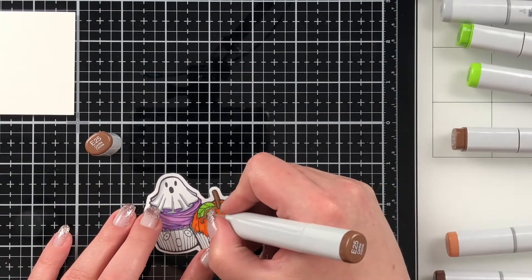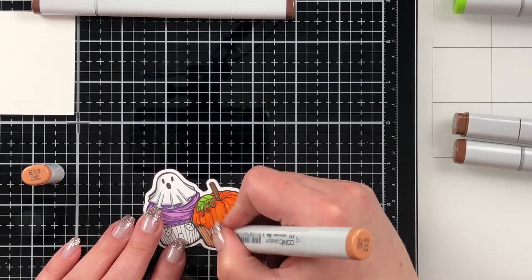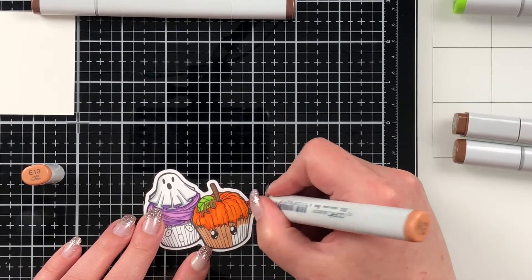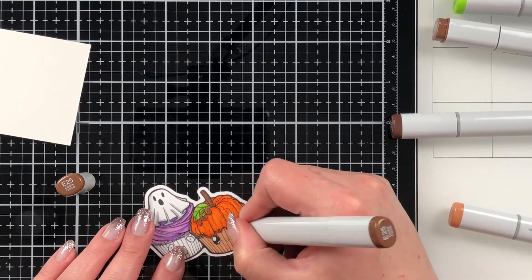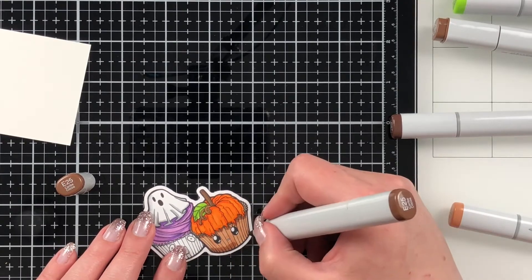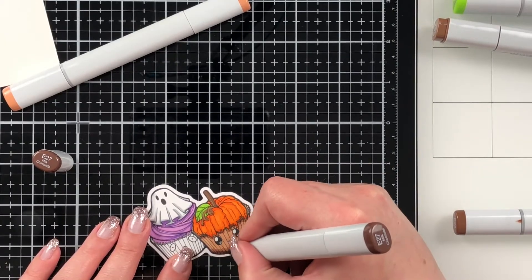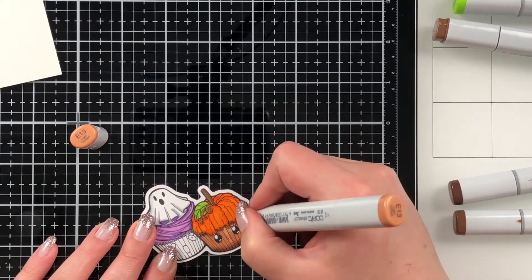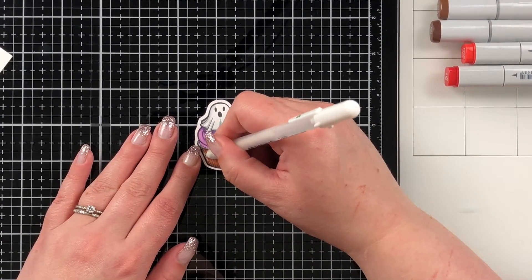I'm going to have a couple of earth tones as well — I brought those in for the top of the pumpkin and the sleeves that the cupcakes are in, the cupcake tins, muffin tins — I'm not sure, you should let me know what you call them because I've found they're called different things depending on where you live. I have E13, E25, E27, and E57. I'm also going to bring in a red color for the mouths, which I forgot about afterwards, and I'm only going to show you the cupcake tin on the first one here.